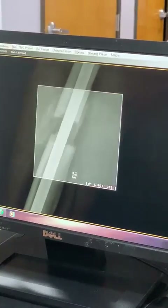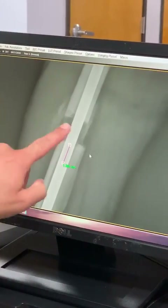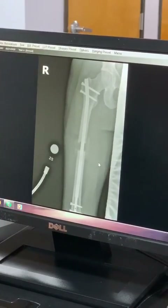You can see the new bone that's growing in around his osteotomy site — that's the new regenerate bone that's forming — and he's forming really good bone.